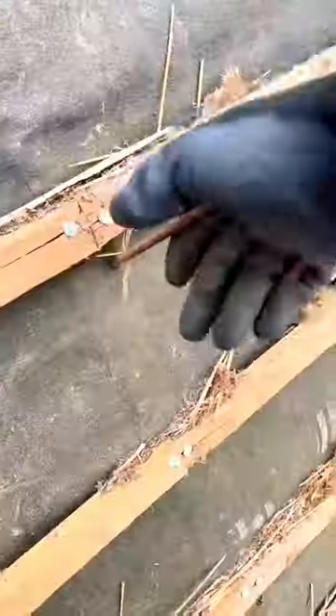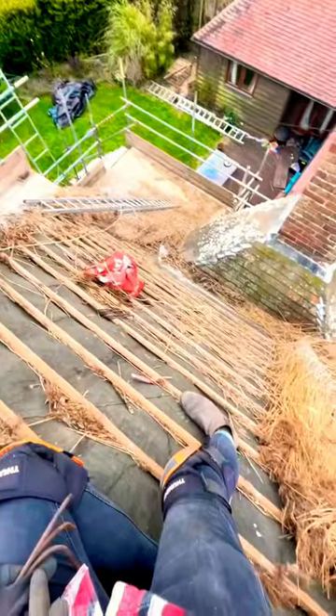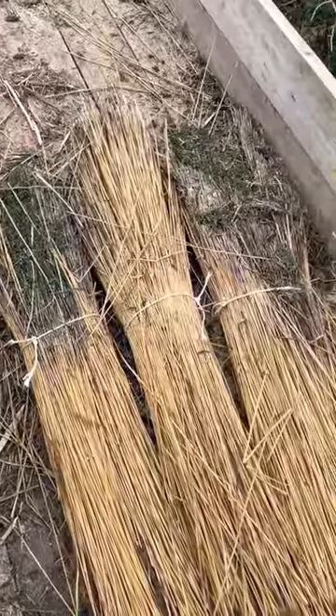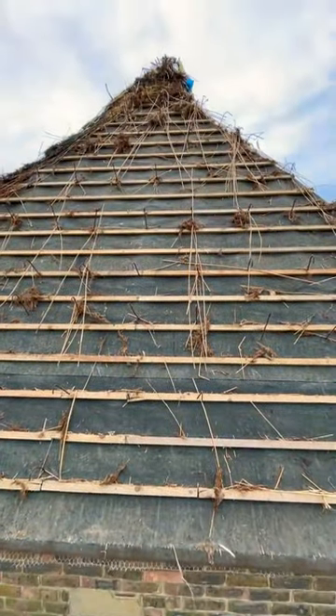Next stage, start stripping off all the old water reed, taking out the crooks as you go. These are all the old fixings on the roof. As you can see, it's a pretty messy job, but it's got to be done. Tie the bunches up, put them on the truck, take them to a green waste recycling place.